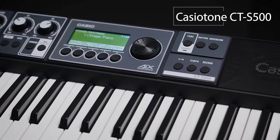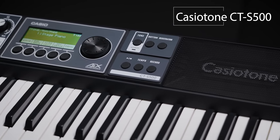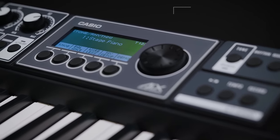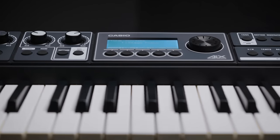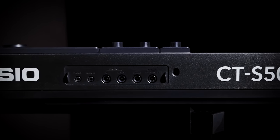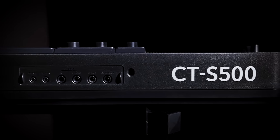Now, meet the CTS-500 — the Casio Tone that puts pro-level sound quality and versatility within everyone's reach. It's a source of inspiration for your home studio, a portable and reliable partner for gigs and rehearsals, and it connects to everything.